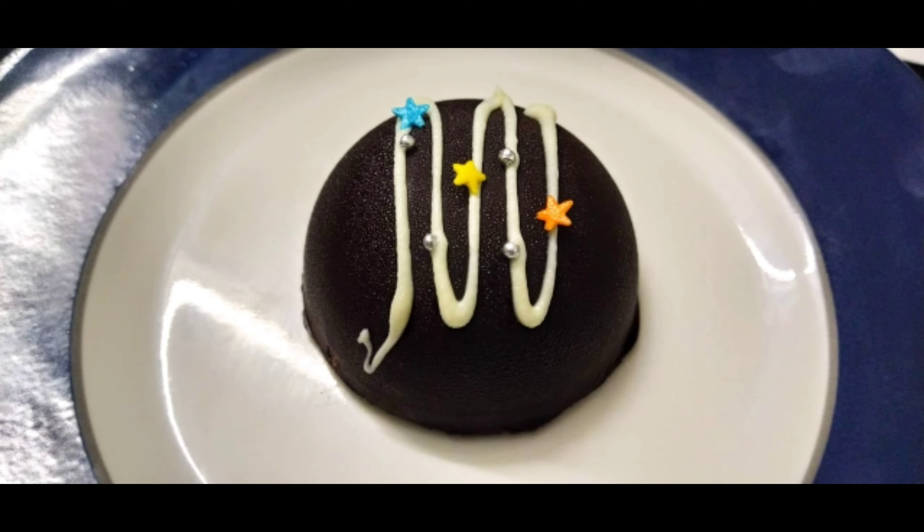Here we are going to make a chocolate mousse. Just two ingredients and 15 minutes.